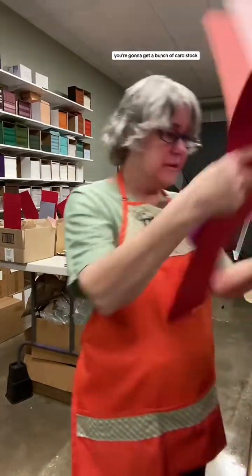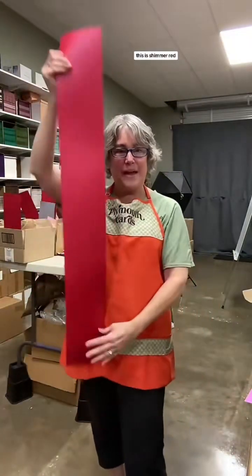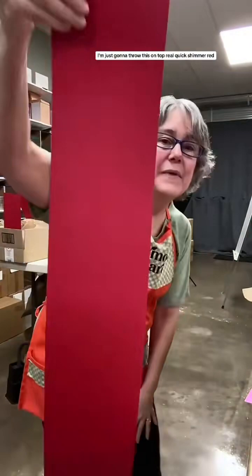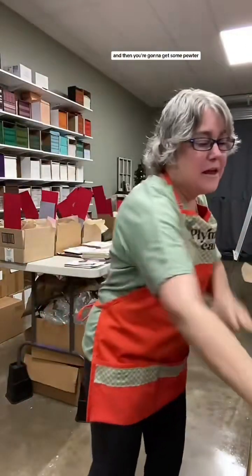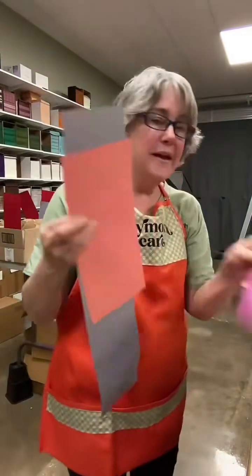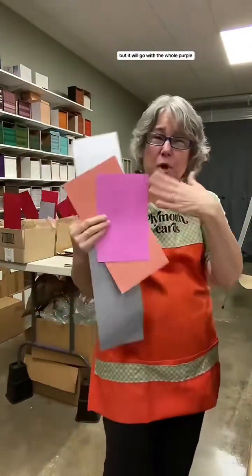You're going to get a bunch of cardstock. This one is shimmer red - do you see this? So you're going to get shimmer red, and then you're going to get some pewter. This is like a coral color. But these two sheets could vary in the exact color - it will go in the whole Valentine kind of theme.